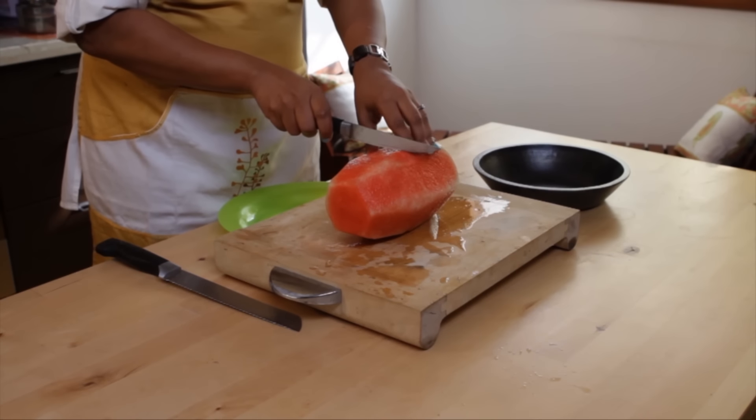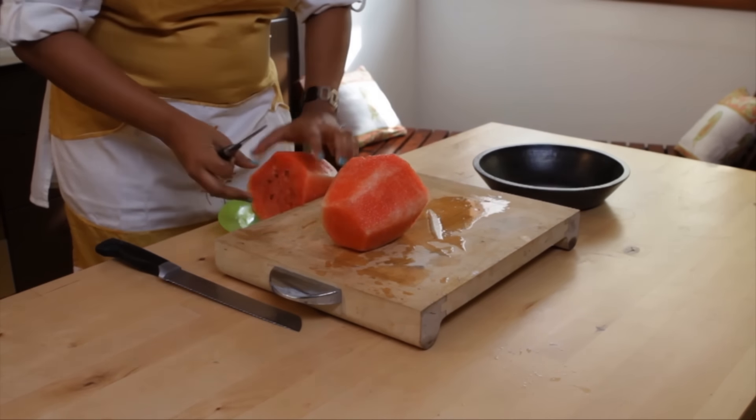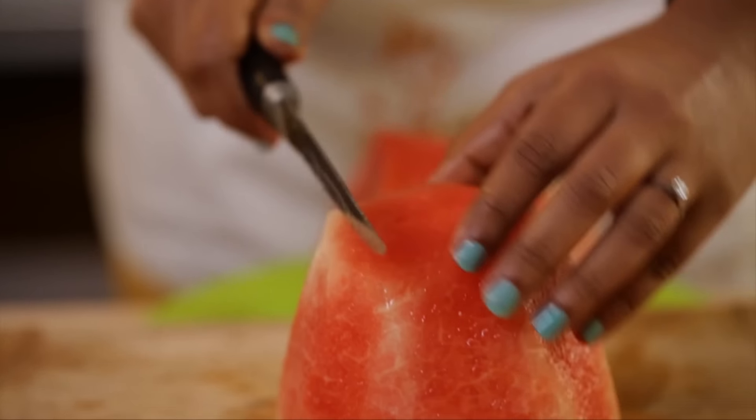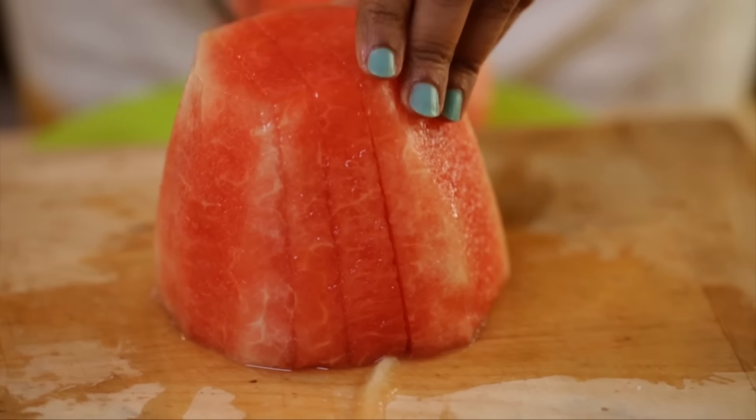I've removed all the rind from the watermelon. I'm just going to cut it in half. I'll show you one half first — I'm going to cut this basically like slices of bread.